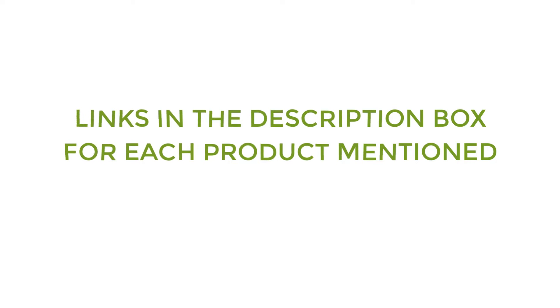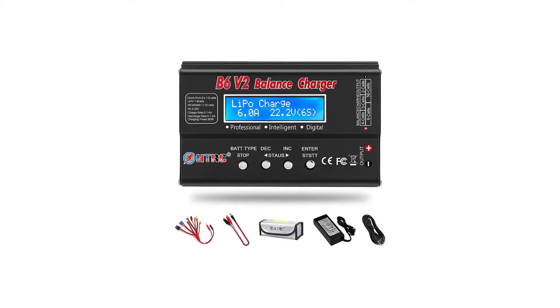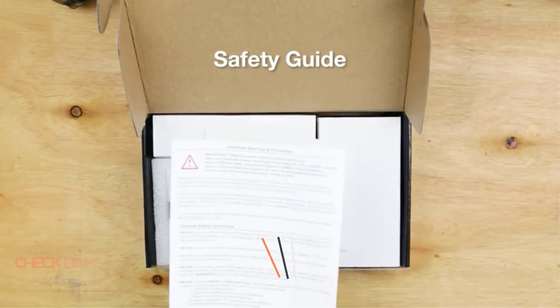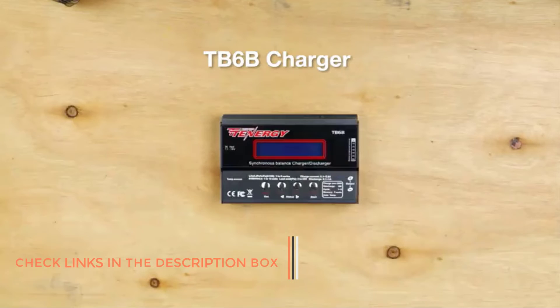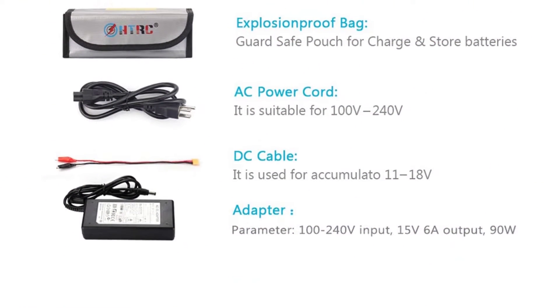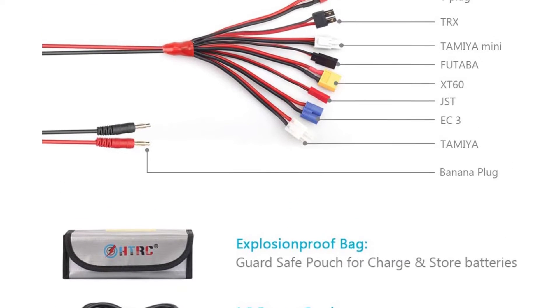Number one: HTRC LiPo Charger. HTRC is known for offering a wide range of accessories and tools for RC cars and drones, which also includes its highly versatile LiPo battery discharger listed here. The HTRC LiPo battery discharger is in the first position of this list because it can be a great value option for most. Starting with its power rating, it is rated for up to 80 watts of power, which is decent for the given price.